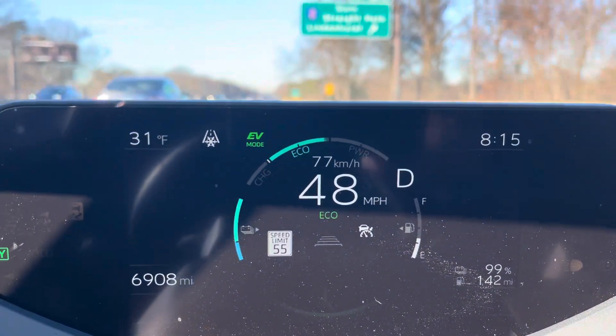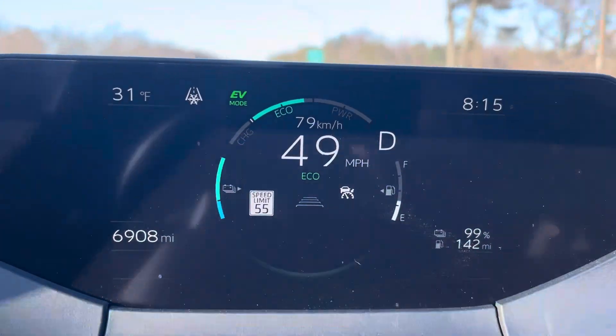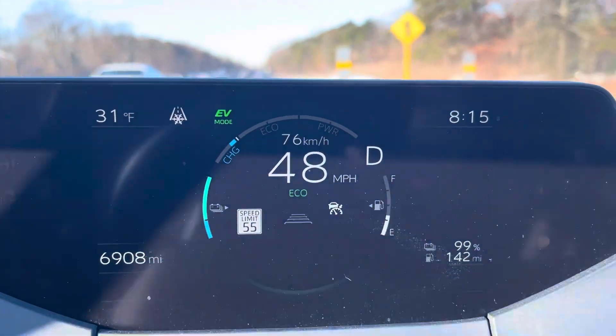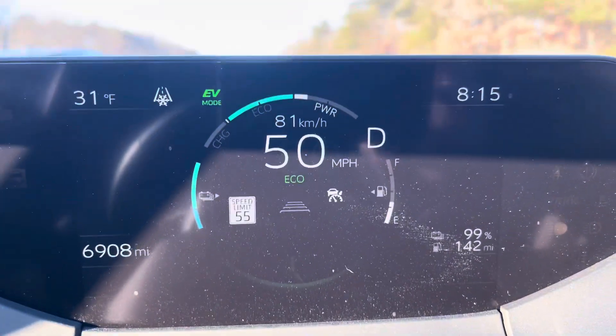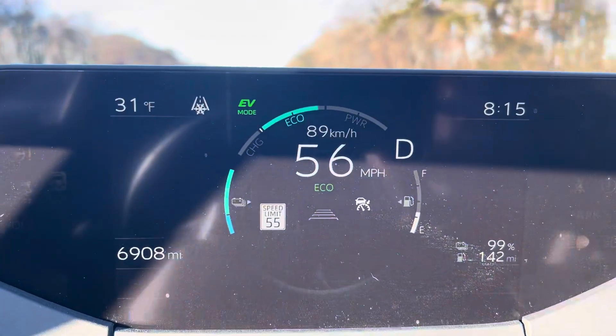Braking is definitely a higher percentage of regeneration, but obviously you're not going to want to be riding your brake. I find that if I can, I'll coast a little bit. As you can see the charge is regenerating, and then now I'm accelerating and going into power mode as I place more demand on the engine.